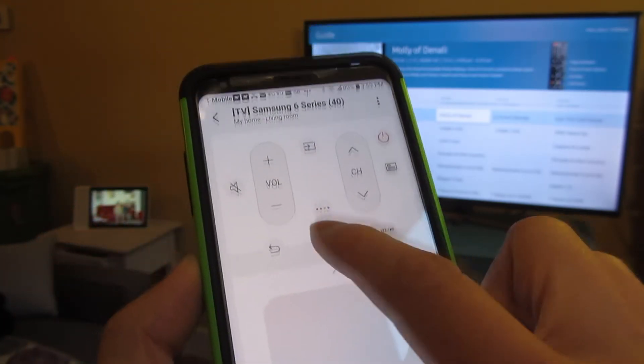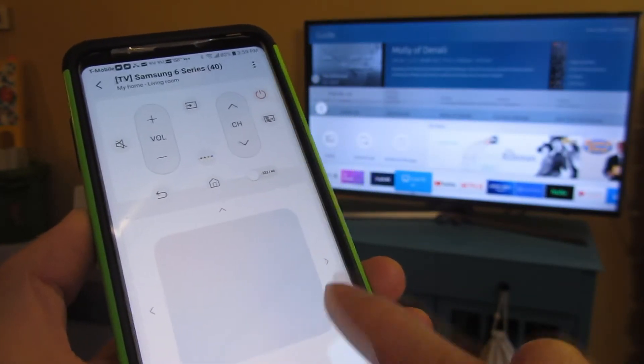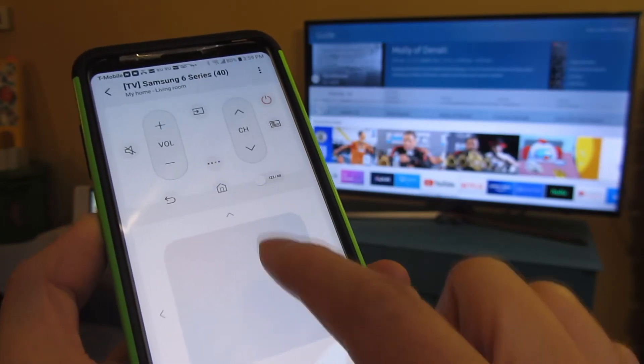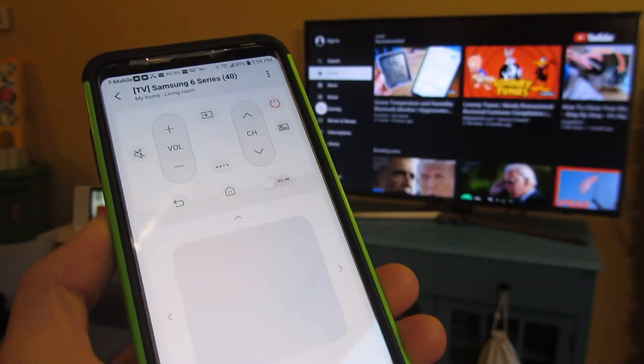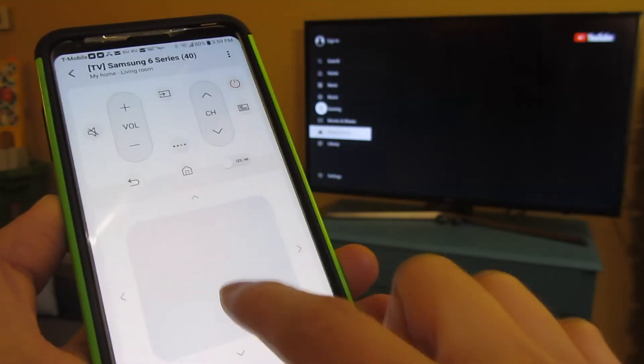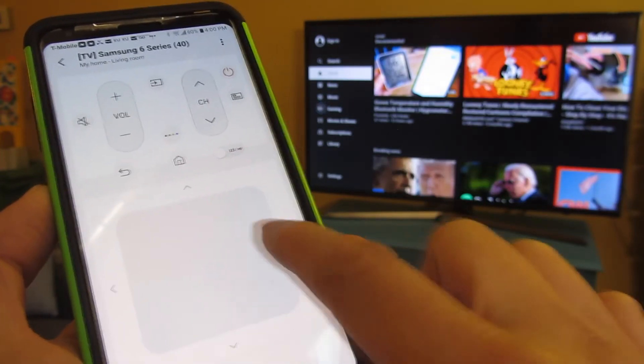I can also bring up the menu below and do the same thing. Far over there, I can bring up one of the apps — the YouTube app, for example. Similarly, I can scroll by swiping up or across.